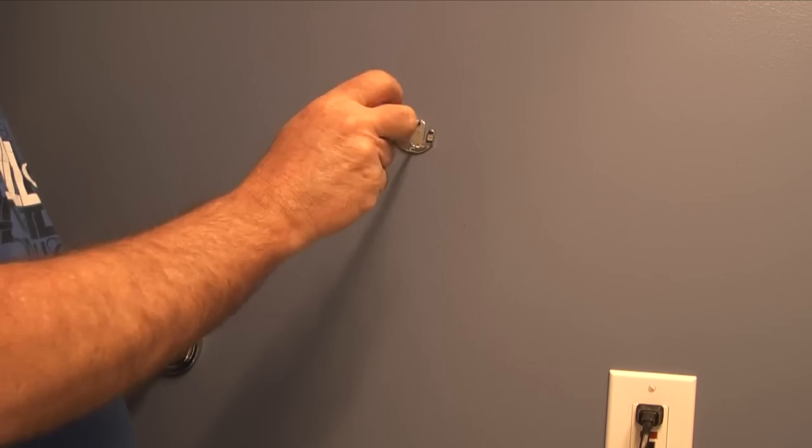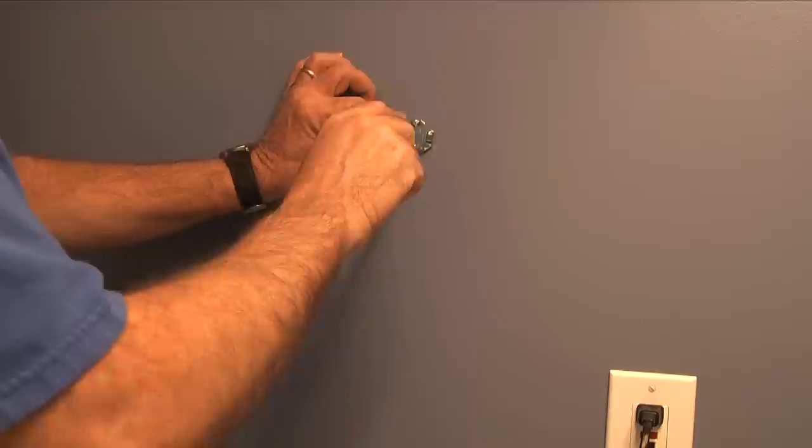After the wall anchors are installed, I'll take the wall bracket, insert the provided screws through the bracket, and tighten them into the wall anchors.